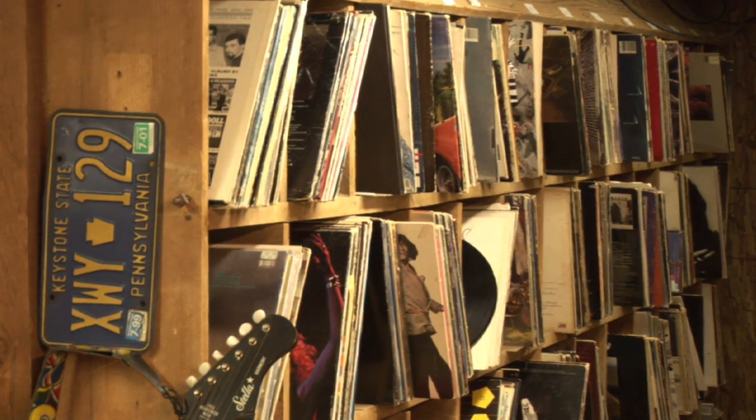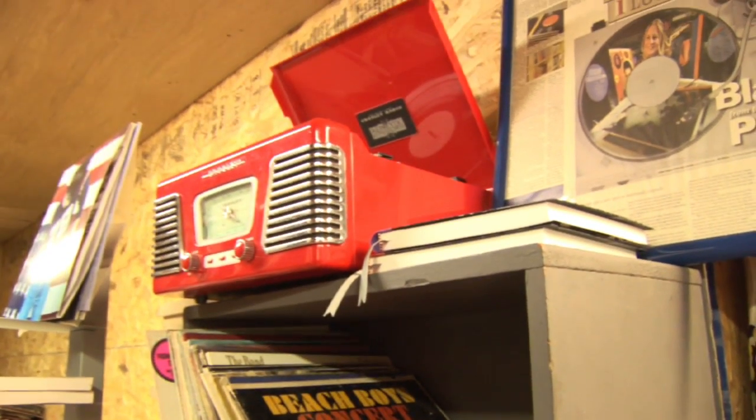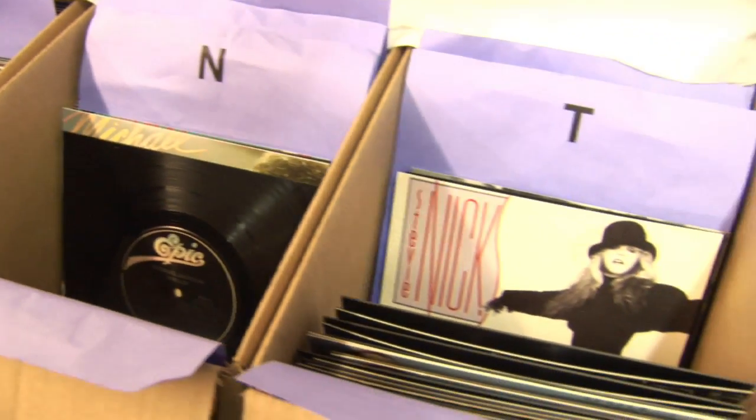I always saw my father as an entrepreneur, my brother, my sister-in-law, my cousins — so I always kind of had it in my blood that I wanted to own my own business. I've been collecting vinyl since I was about 15 years old. I'd buy new albums to replace the old ones because they were either scratched, damaged, or had water damage, and I had a lot of things lying around that I'd basically trash.